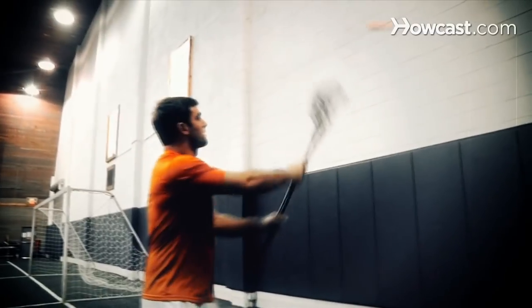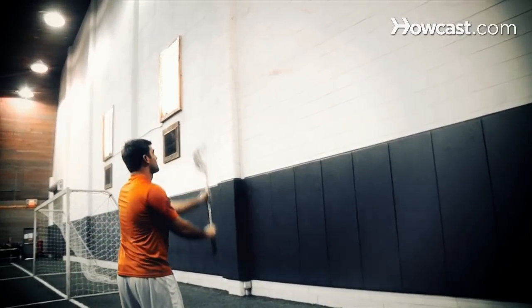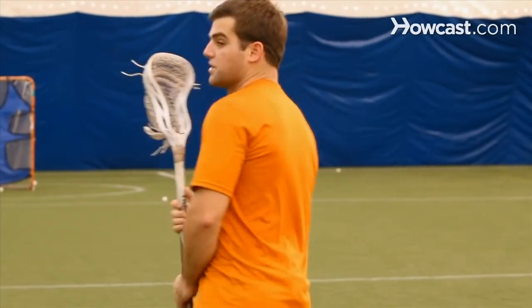There are a variety of different wall ball drills that we can use. The most common is just righty to righty and lefty to lefty. After that, for any position, whether you're a defenseman, a midfielder, or an offensive position, you can practice passing, catching, and split dodge, passing, catching, and roll dodge, and you can practice all of the various moves that you'll use.